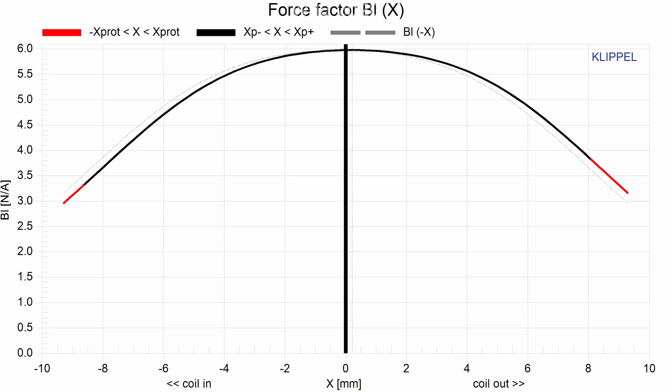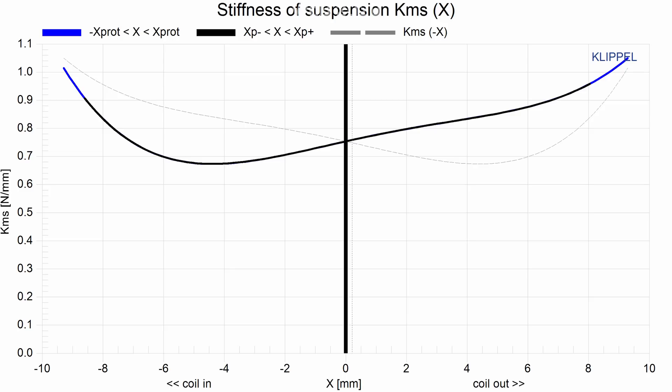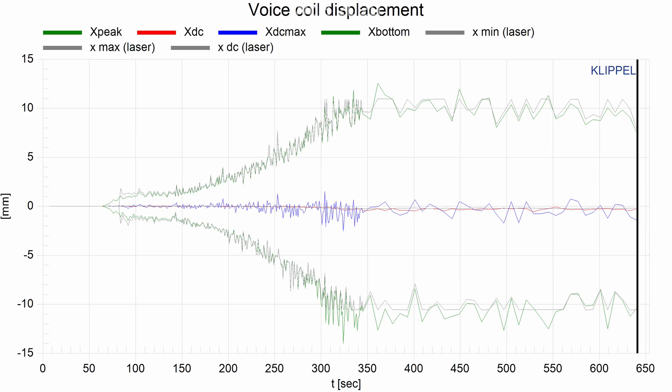Looking at the Klippel LSI data, starting with the BL curve — it's relatively symmetrical, which is a good sign. The 82% value is 5.6 mm, which is quite a lot for a driver this small. For the suspension, the KMS curve shows some asymmetry, which isn't as tidy as the BL curve — possibly caused by the dimples or deformation we see in the surround at high excursion. Looking at total driver displacement, the driver was moving around 10 mm or more each way; the laser is limited at 10 mm but curve fitting allows the model to predict displacement beyond that.